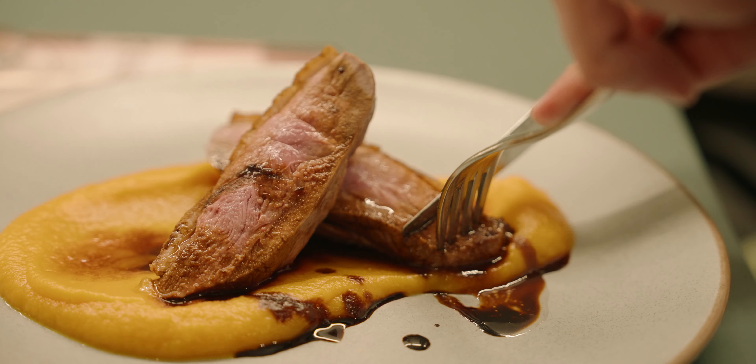It also has a minimum focal distance of 21 centimeters at 24mm and 30 centimeters at 70mm, which is fantastic for getting nice and close for your detail shots and that juicy b-roll — especially if you've got a nice plate of duck being cooked on purée and potatoes.